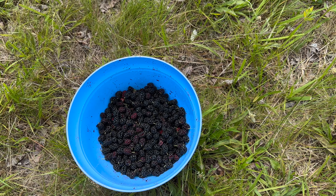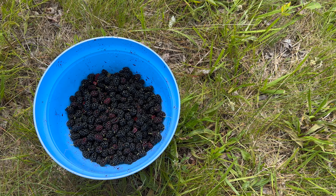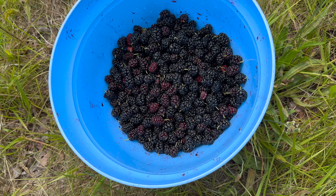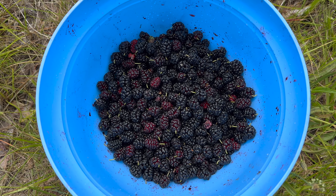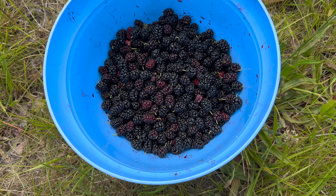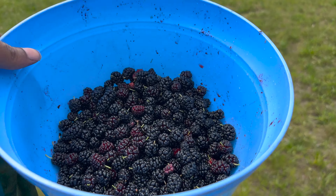Let them soak in some water — sprinkle salt in your water, and you can do a little bit of, I'd say a cap full of vinegar, just to get all the bugs to float to the top. That should show you which ones are the bad ones. The ones that float to the top, get rid of them. Some people keep the bugs in — I guess that's good protein if you want, but that's not me.